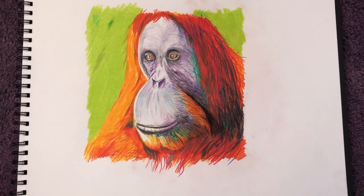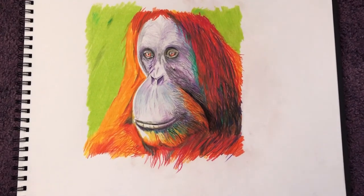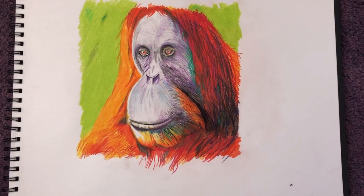Hi guys, welcome back to my channel, it's Paul again. I just wanted to give you an update on the female orangutan that I started a couple of days ago.